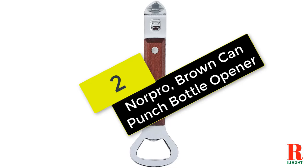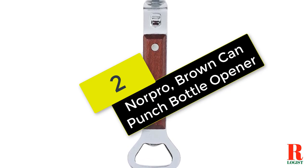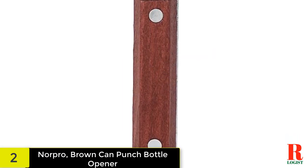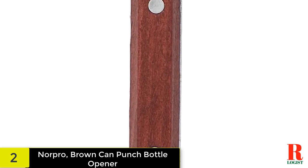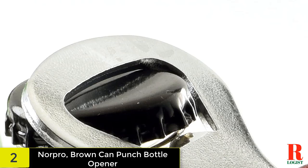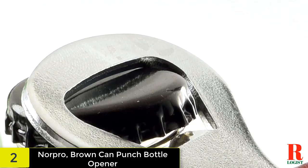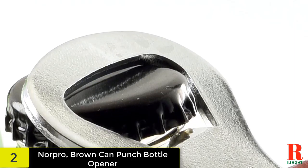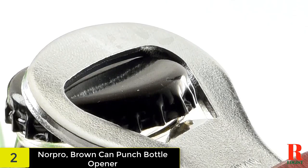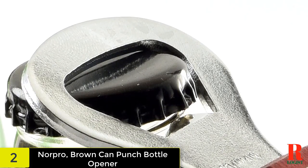At number 2 on our list, we have the Norpro Brown Can Punch Bottle Opener. This bottle opener is equipped with a hardwood handle and functions as a bottle and can opener. It measures 5.75 inches and has a heavy-duty construction. Norpro offers a huge selection of high-quality, durable products to make all your kitchen tasks easier and more efficient.